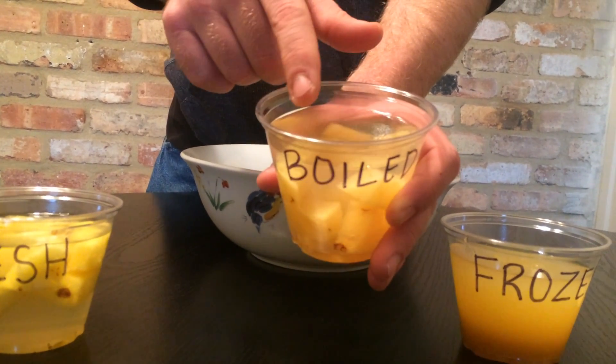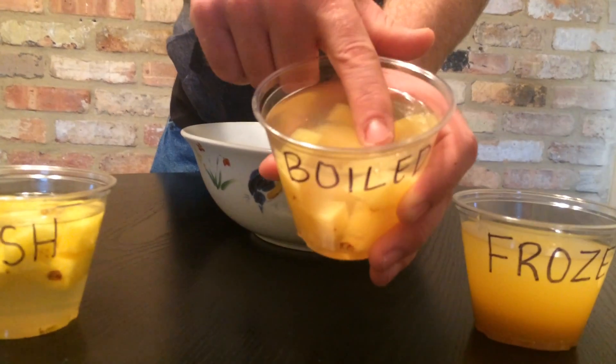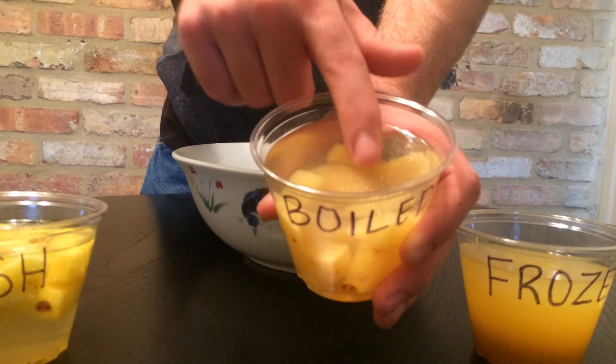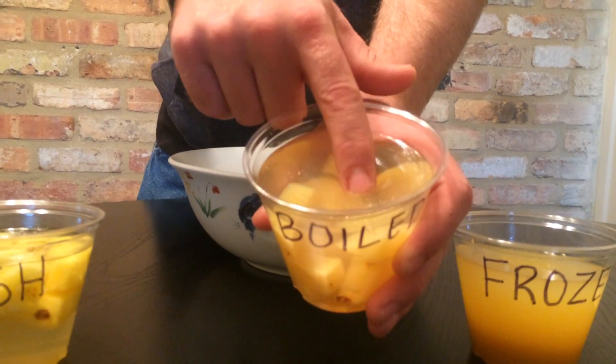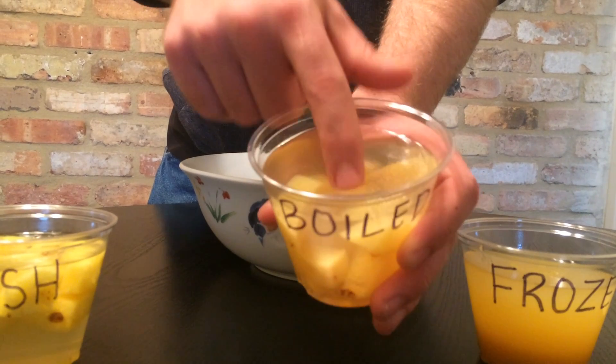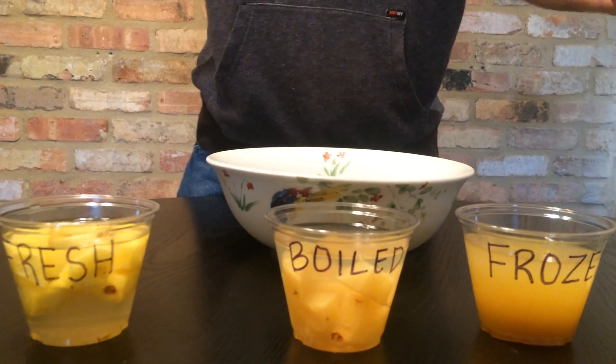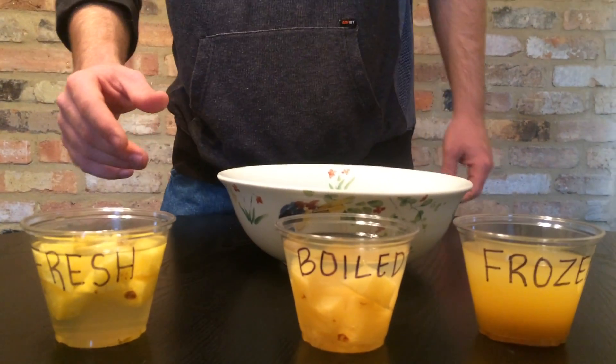As far as the boiled pineapple along with the gelatin, we've got an extremely firm surface, just like the plain gelatin was. I'm not very easily able to make an indent with my finger into it — it's pretty difficult. That is because the enzyme in the pineapple has been boiled away. It's been denatured, so it's no longer in there.